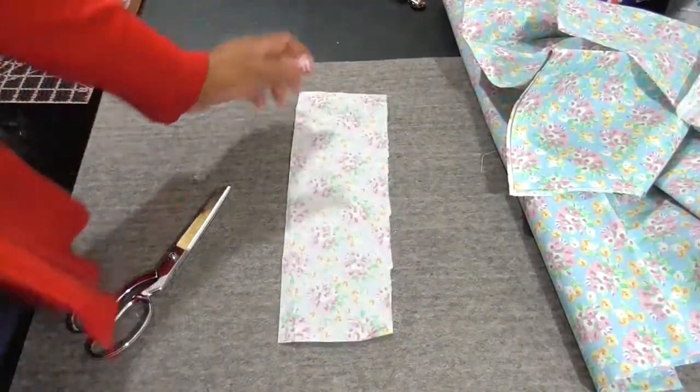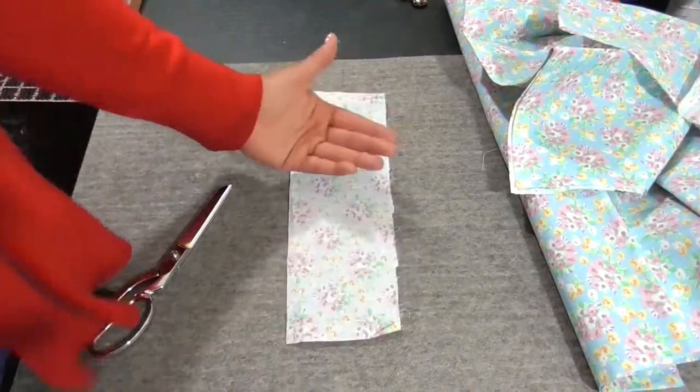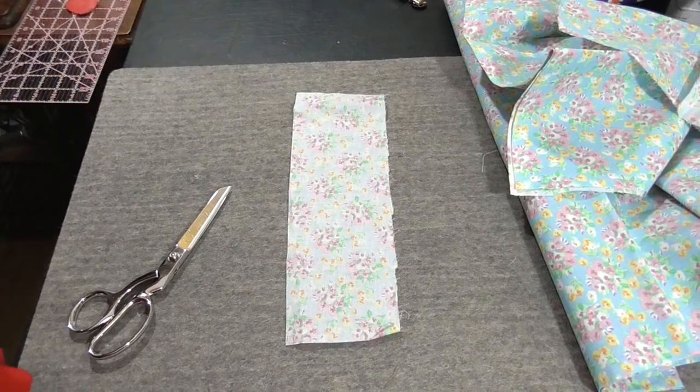There's our rectangle. Now you want to begin with the right side facing down and the wrong side facing up — that is the side of the fabric that the world will see.